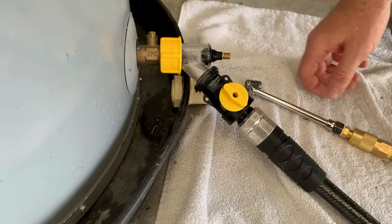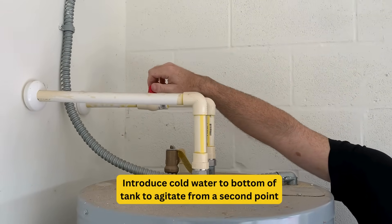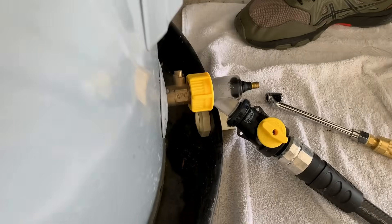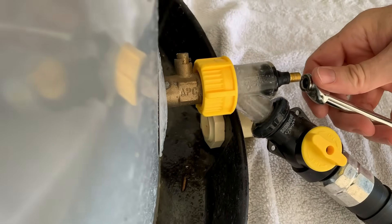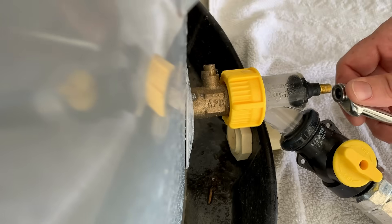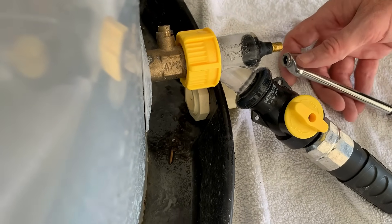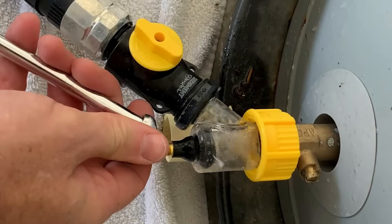Before we're finished, I want to go back to the cold water valve and turn it on for just a second. It's going to push some water in and agitate the back of the tank. I have it on for maybe five to seven seconds, then turn it off, add a little more water, and get a bit more sediment that was at the back of the tank. I keep doing this water agitation process four or five times to really clean the tank out as best I can.